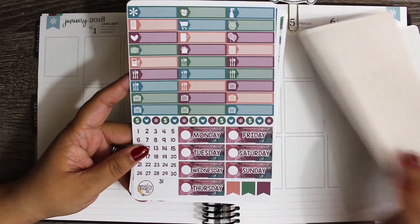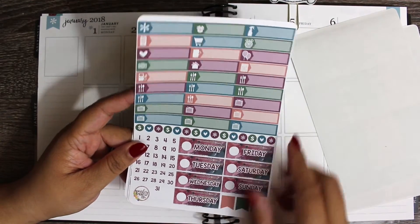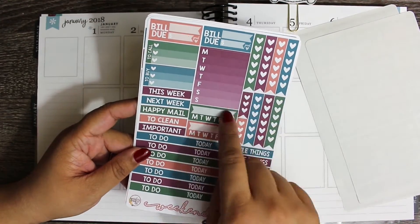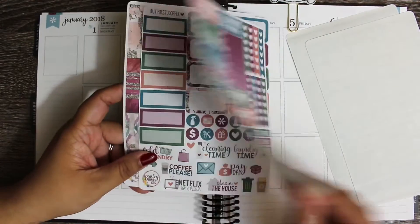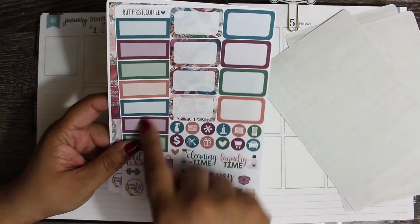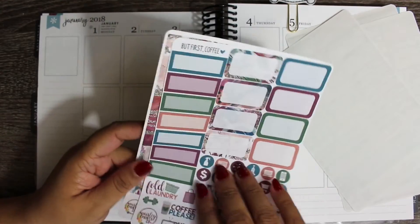I love the colors. I feel like they're still very wintry with the burgundy and like the deep teal blue. I thought those fit well for January. You have a ton of little things - date covers, headers, checklists, weekly sidebar stickers, two habit trackers, and two bill do's.